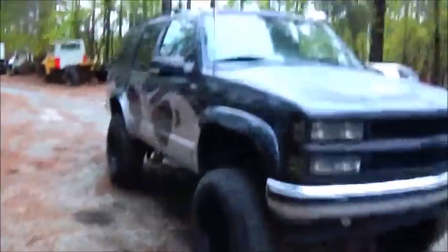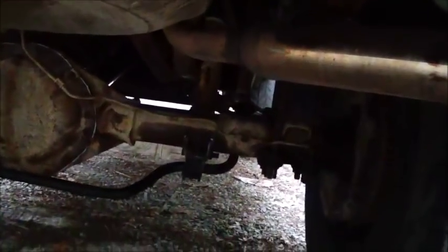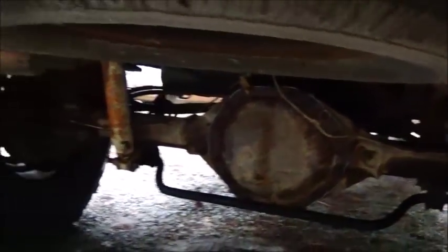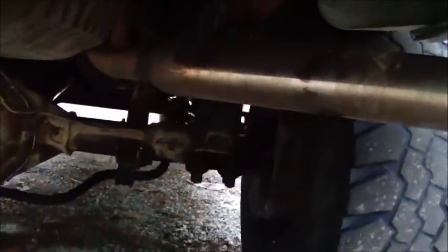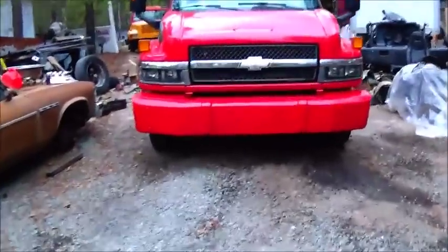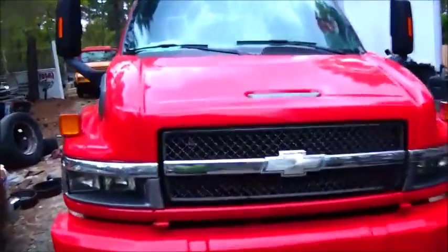Joseph's truck is done. The only real modification we had to do was weld the little perches on for the sway bar — they weren't on it. Everything's done, he's driven it, we've bled the brakes, and it's ready to go. He'll be driving it to work tomorrow.